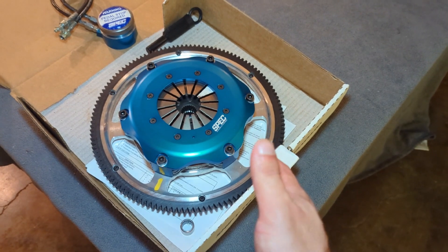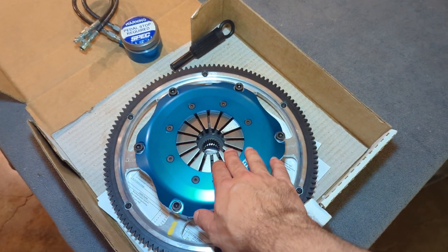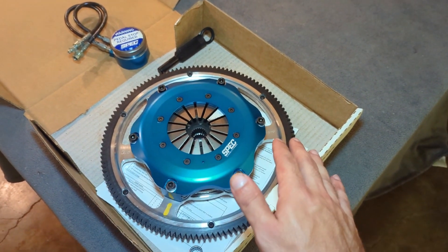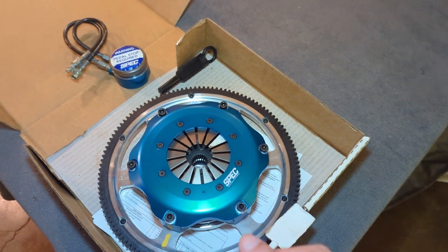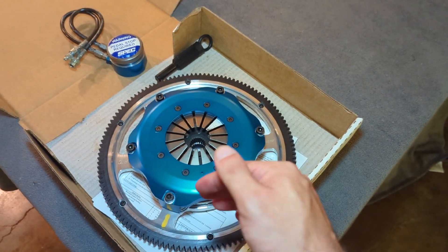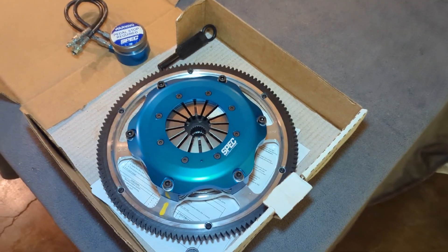I felt that the pedal difference between this push type design versus using another manufacturer that had a pull type triple plate was night and day. It was much more predictable and it was easier to drive the car, especially coming off from a stoplight or such and you're blending the clutch with the gas.